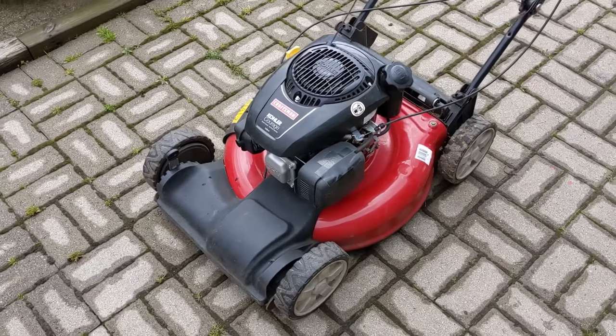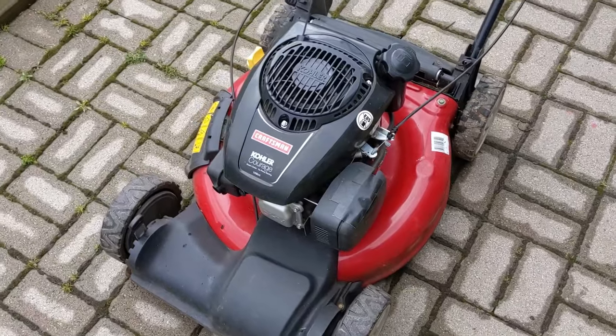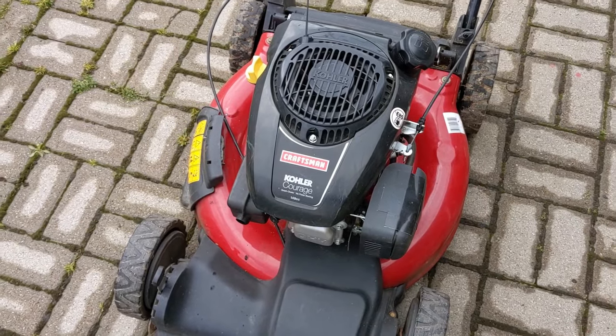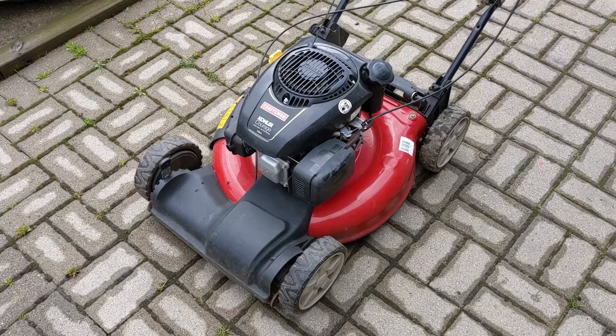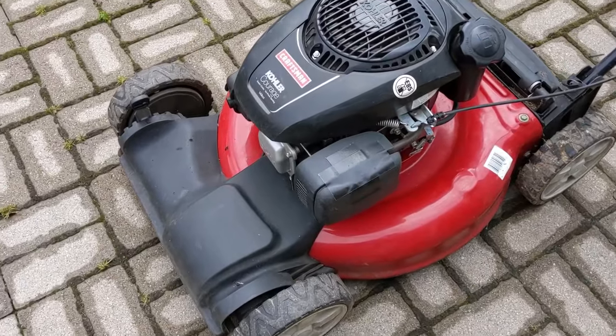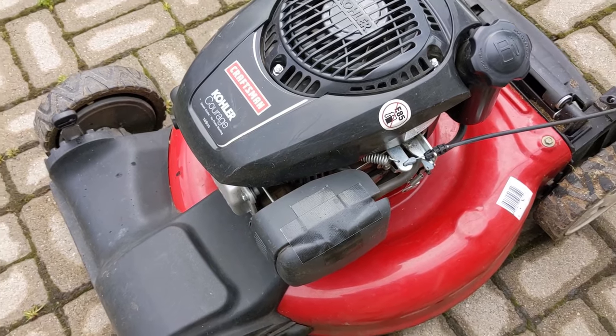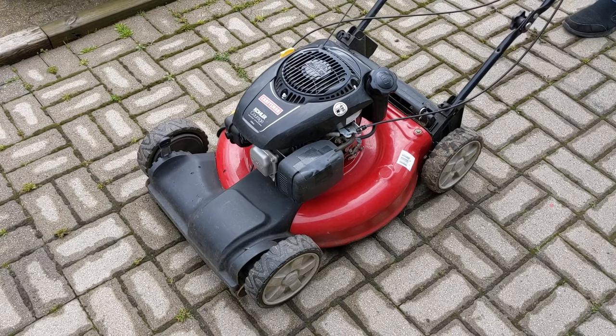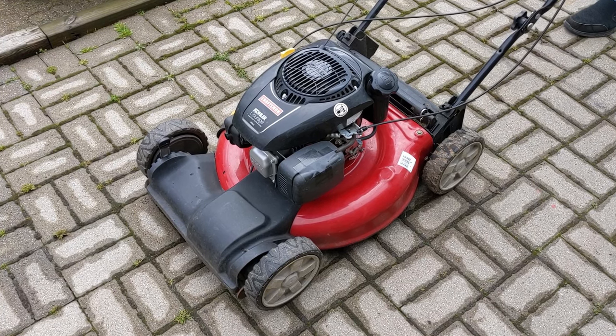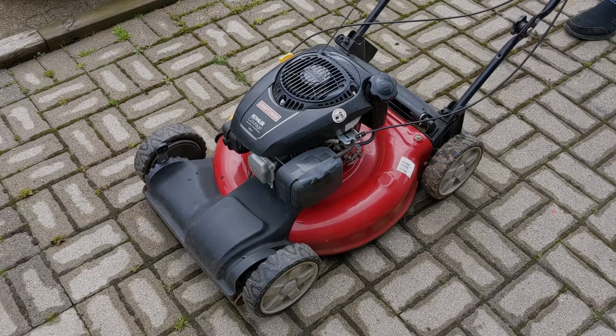I have a Craftsman mower here with a Kohler Courage 149cc engine and my customer complained that it would start up and then shut off right away. This engine features an auto choke system so there is no primer on it, and when we go ahead to pull it, it fires up and then shuts right off.